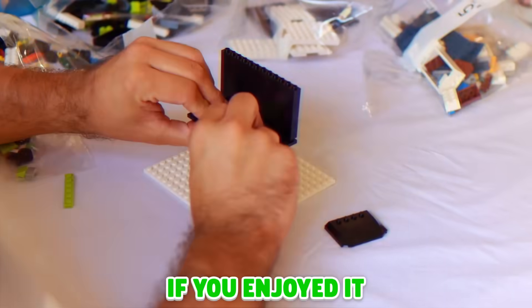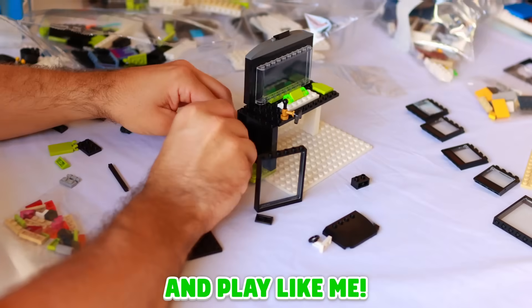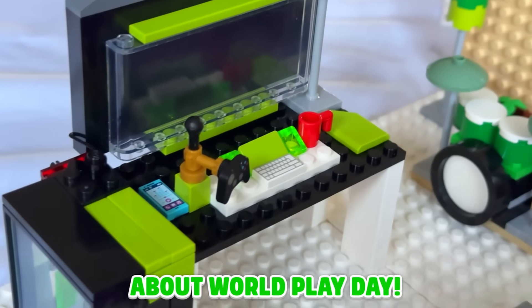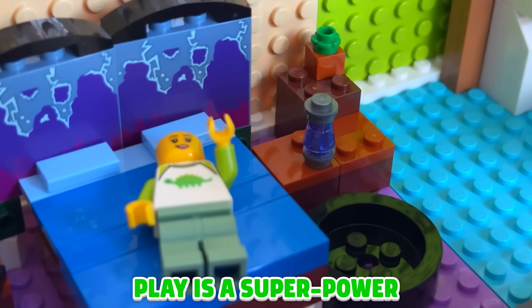Thanks for watching this video. If you enjoyed it, make sure you go check out World Play Day on October 12th — and play like me. Build your own gaming setup and send me a picture of it on my social channels. You can visit lego.com for more information about World Play Day. Thanks for watching. I hope you enjoyed it. Remember, play is a superpower. Bye-bye.